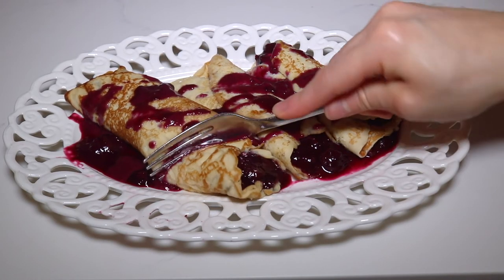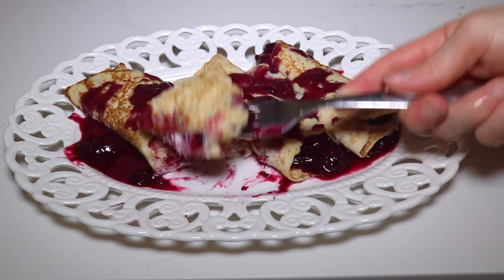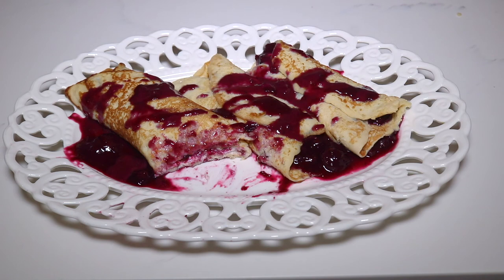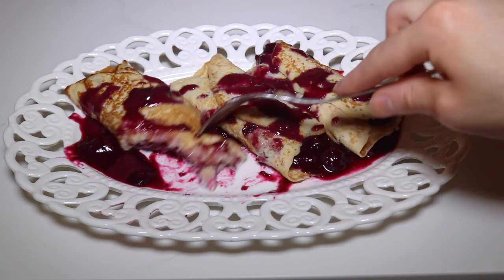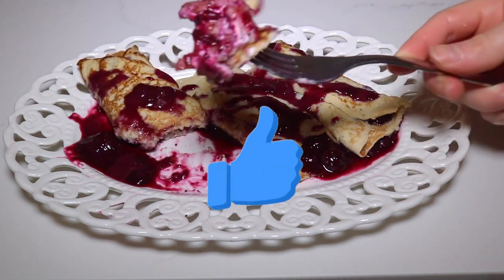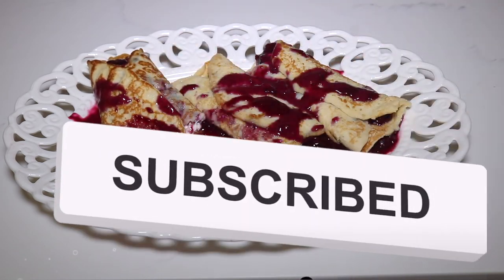Let's give these a try. That blueberry sauce is divine, and the sponginess of the crepe and creaminess of the cream cheese goes perfectly with that sauce. Thank you guys for watching my tutorial on how to make these delicious cream and blueberry filled crepes. If you enjoyed this video don't forget to give it a big thumbs up and click down below and subscribe to my channel.